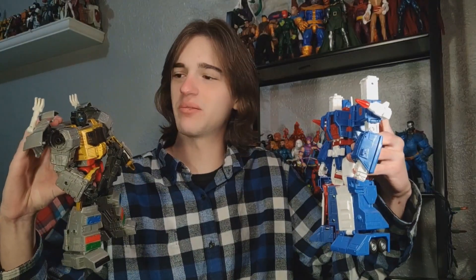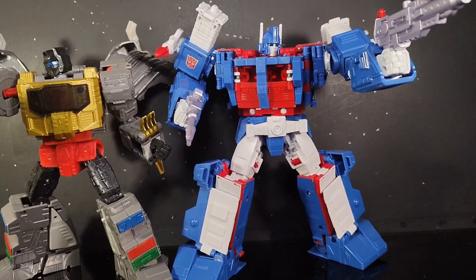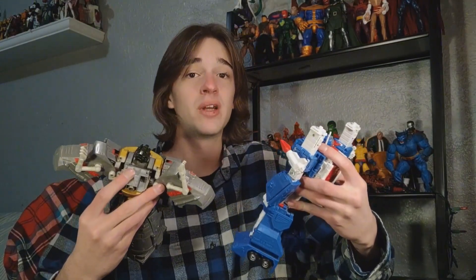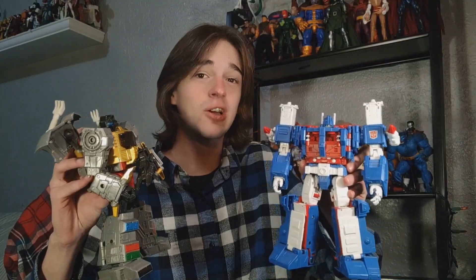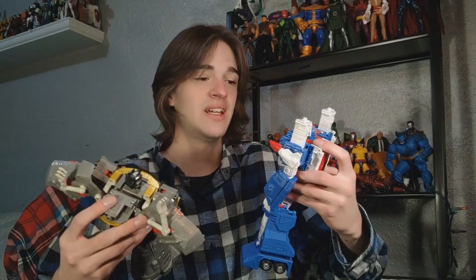That's kind of just a problem with this figure in general — he just looks so big. It especially becomes odd when you put him next to Grimlock and he's taller than Grimlock. If they had just swapped and made the Dinobots Commander classes and Ultra Magnus a Leader class, I know people would be pissed, but at least they'd look better together. They're both amazing figures, but it's just something that slightly irks me.